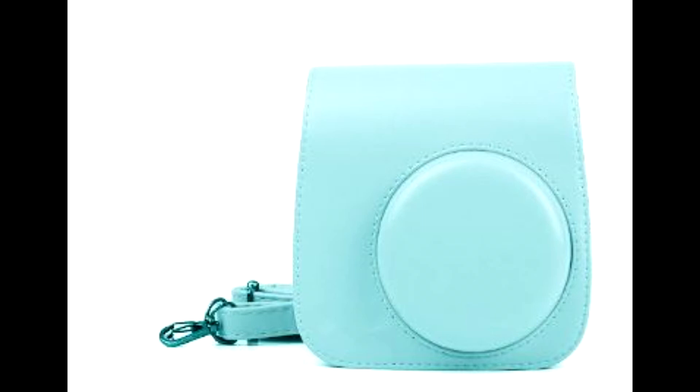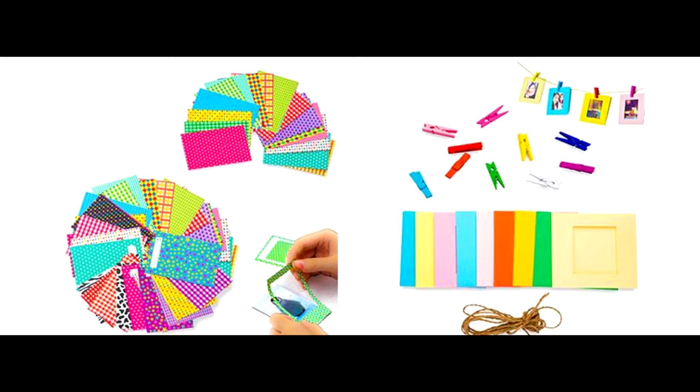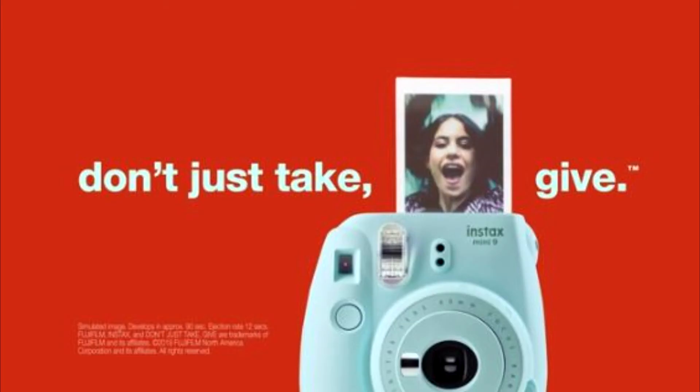Miss the days when you had to get your pictures developed? Feeling nostalgic about your old Polaroid camera? Staring at your photos on a screen doesn't always cut it. Deals No. 1 gives you the camera and film to take the photos, as well as the album, frames, and display options to fill your home with your favorite memories.